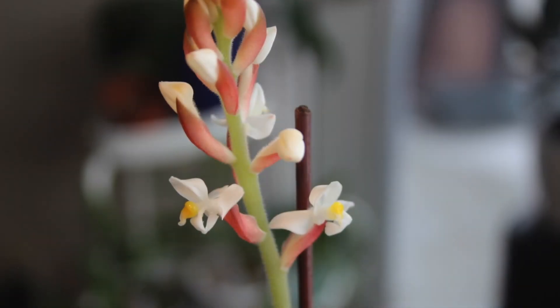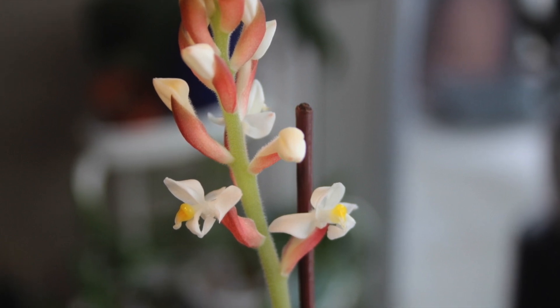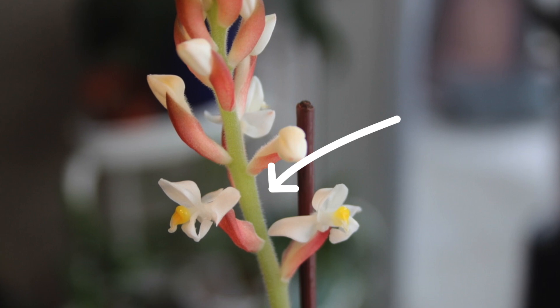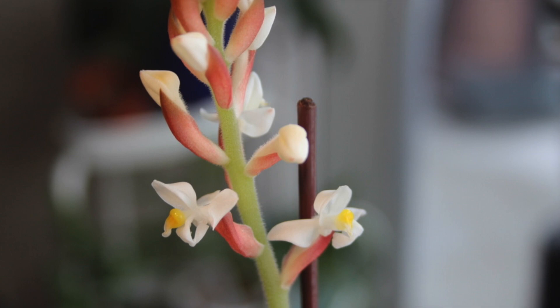In this close-up you can make out some basic flower anatomy including the flower bracts, petals, and trichomes — which are these tiny unicellular hairs — and then the whole structure is known as an inflorescence.